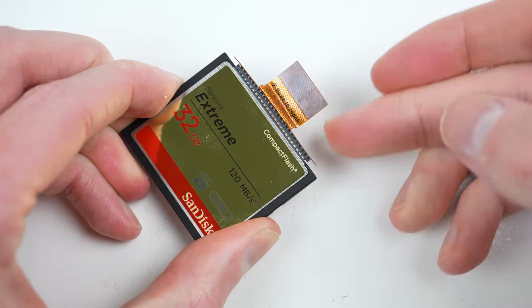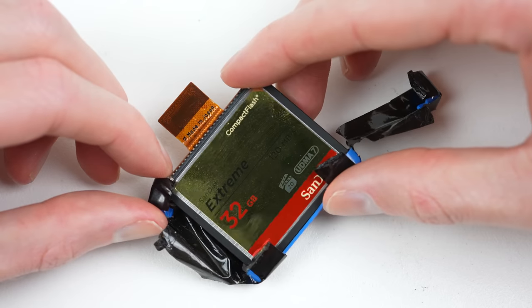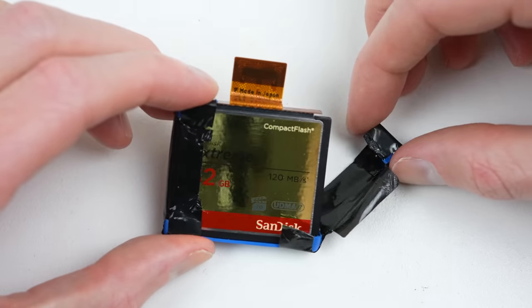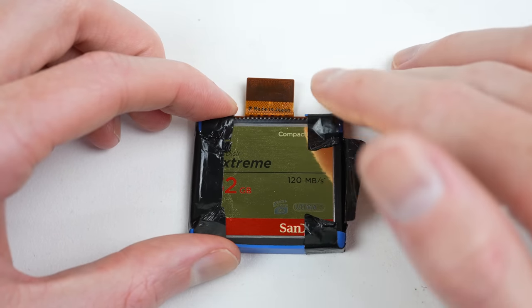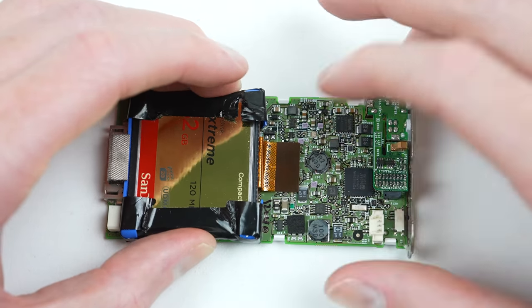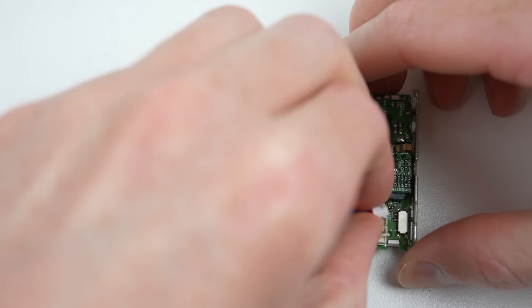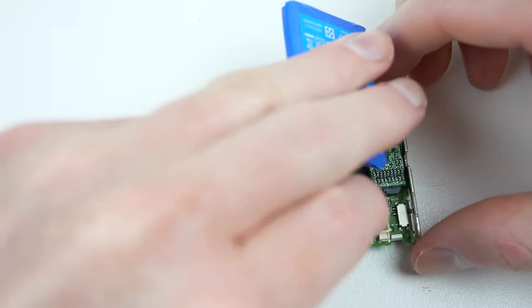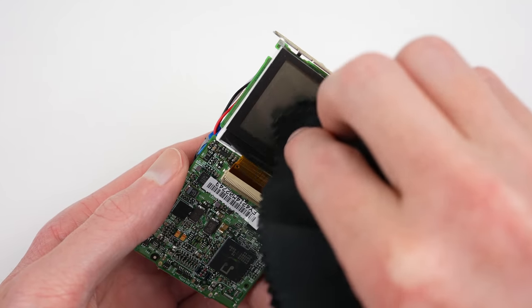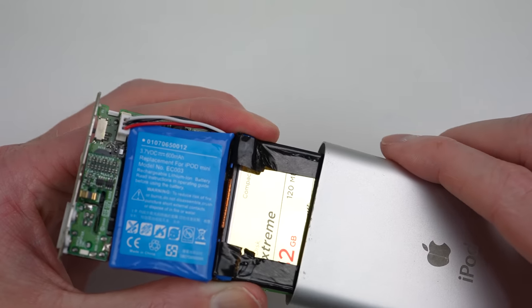The only downside to a compact flash card is their absurd price — each of the 32 gigabyte cards cost me a whopping $54. With the flex cable connected, I'll reinstall the rubber bumper. While this isn't necessary with a flash-based card, it will stop it rattling around inside the casing. After the flash card is connected, the new battery needs to go in. These replacement battery cables are too short, which required them to be tightly bent on the battery side in order for the cable to reach the socket. I'll clean off the LCD using a microfiber cloth to remove any dust before reinstalling it into the casing.